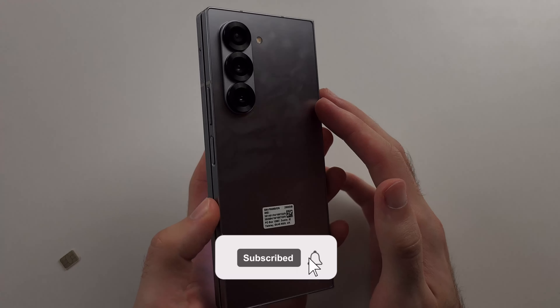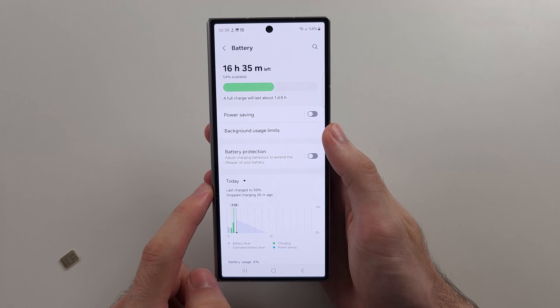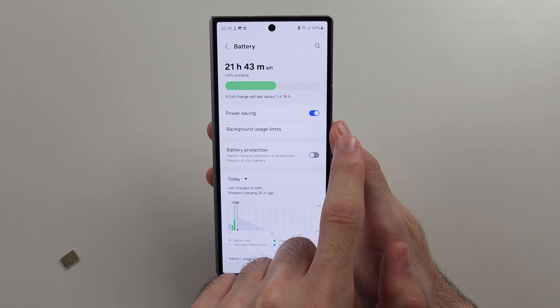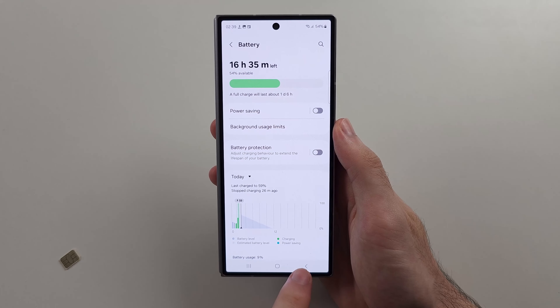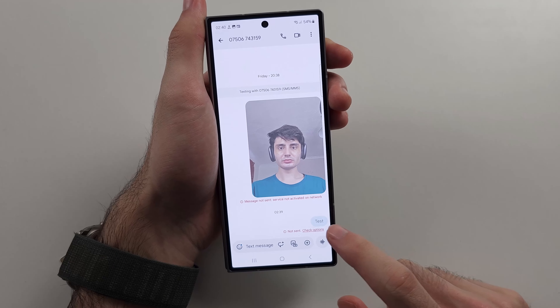Your messages are not sending on the Z Fold 6. The first reason why is if we open Settings and we have Power Saving Mode on — this blocks picture messages and some other messages from being sent. We need to turn that off. Power Saving is inside of the Battery option.